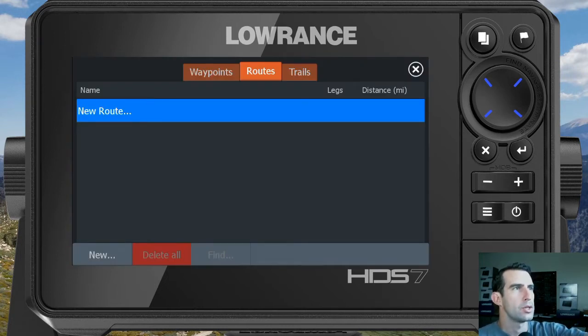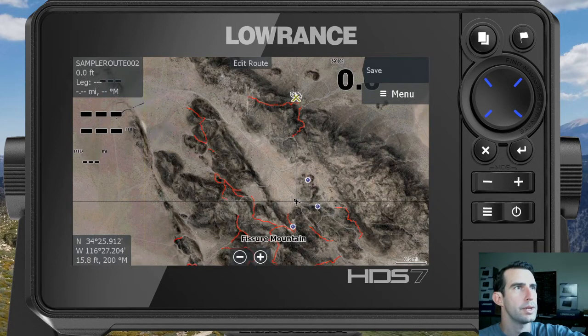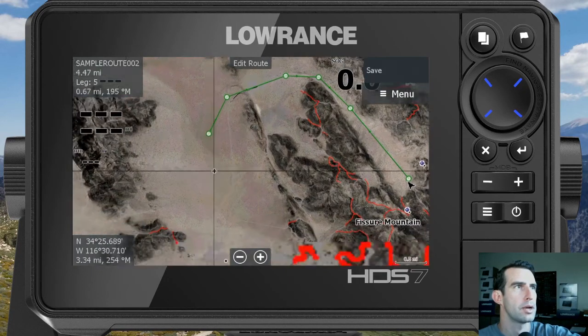From here, go to 'New' in the bottom left to create a new route, then for measuring purposes select 'Create on Chart.' Now just touch the map where you want to start and it'll drop a little green circle. We'll go out around this hill, scoot across the desert, and end up down here by Back Door and Short Bus.